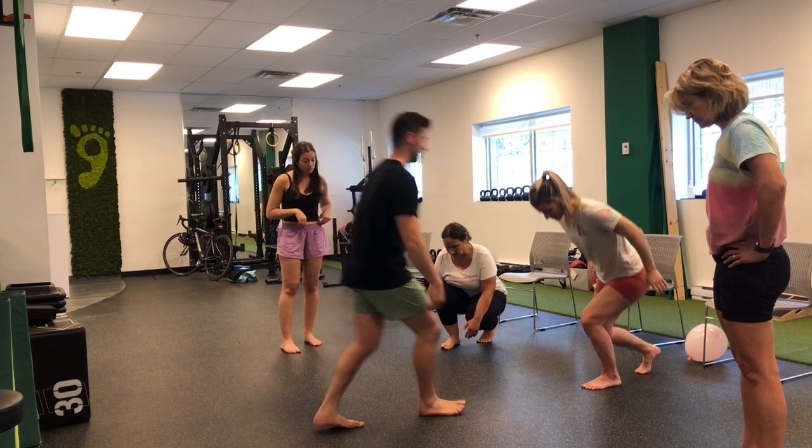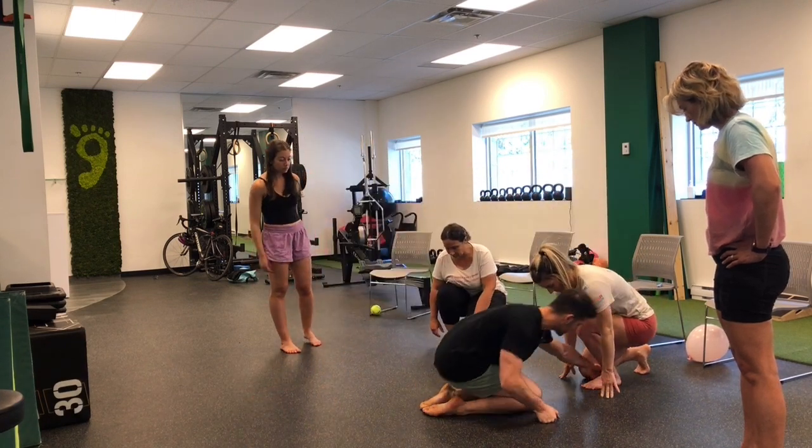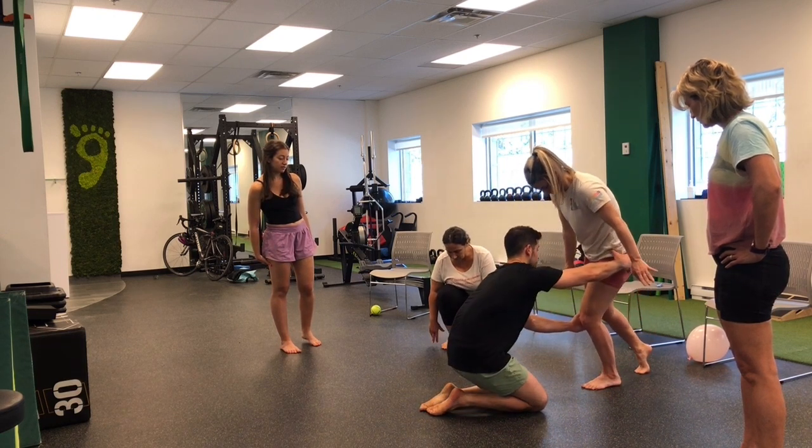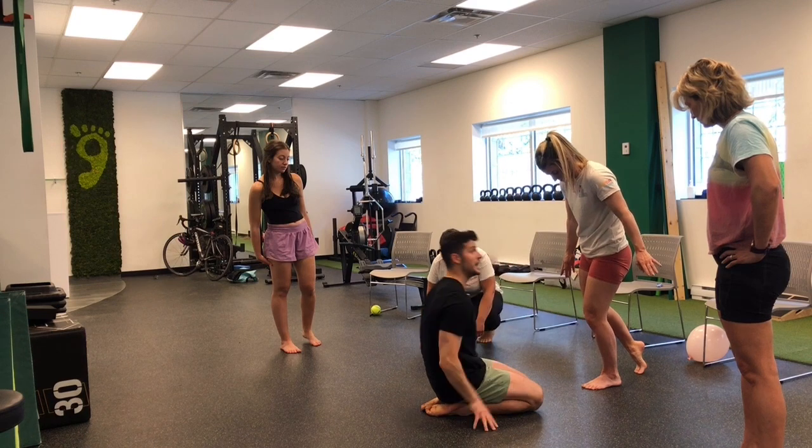One more time. Oftentimes I'll be like, push into my hand here. Because we're so trained that pronation is bad — and come through like that. Pronation is the most important.